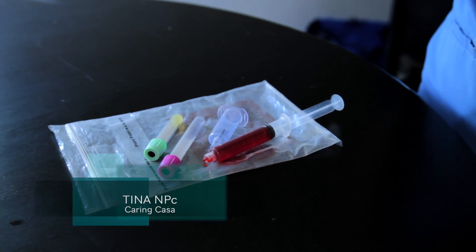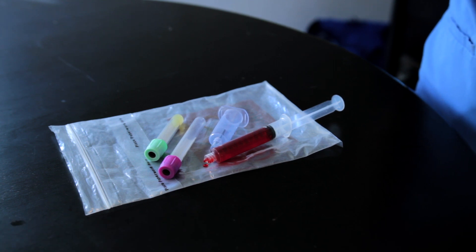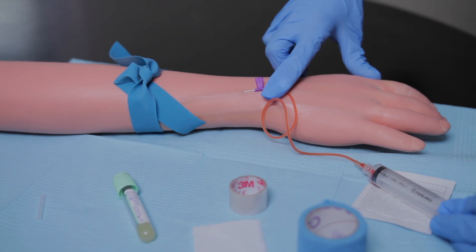Hey, what's up? Welcome back. Nurse Tina here. In today's video, we're going to go over how to transfer blood. You have an order to collect a blood specimen to check your patient's CBC and electrolytes.